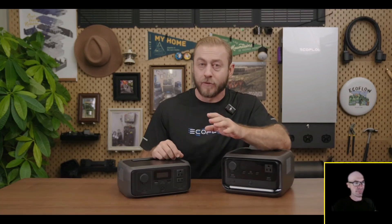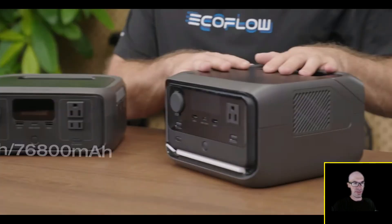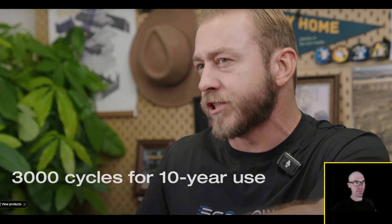The River 3 series is really powerful. River 3 comes with a 245 watt-hour capacity, and the River 3 Plus has 286 watt-hours — plenty of energy for a short outage or a weekend getaway. The River 3 Plus is also expandable, which is why EcoFlow uses the 'plus' term — similar to how Jackery uses it — meaning it's expandable. EcoFlow batteries use LFP, so you can get up to 3,000 charge cycles, about 10 years of use.